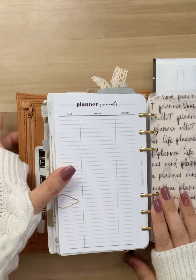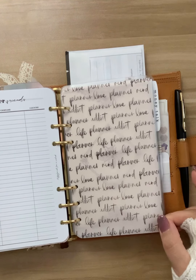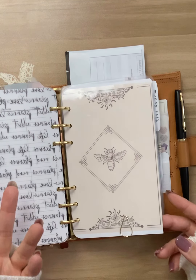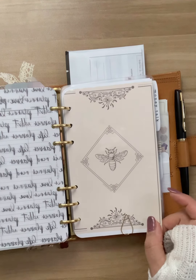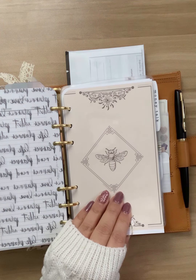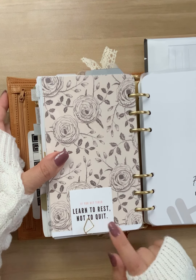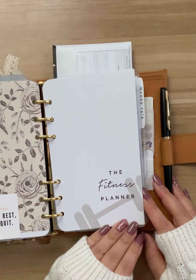This is a planner friends insert. Then I have this cute vellum from The Planner Spot — one of my favorites. This dashboard's from Lucy Plans Life. I'm horrible at printing my own — I tried to resize it since she doesn't have Franklin Covey compact size, so I just took personal size and made it work. This is a journaling card from Sequins of Paper. And then this next section is my fitness planner.